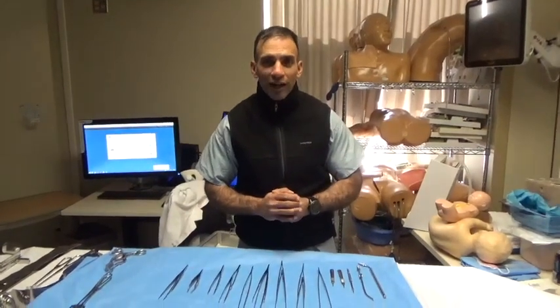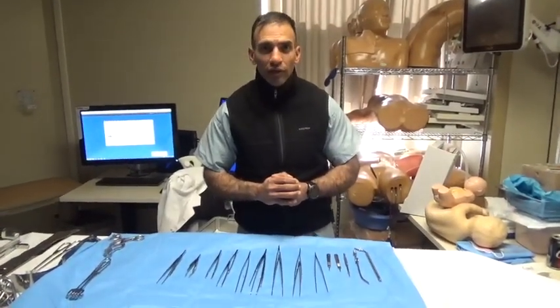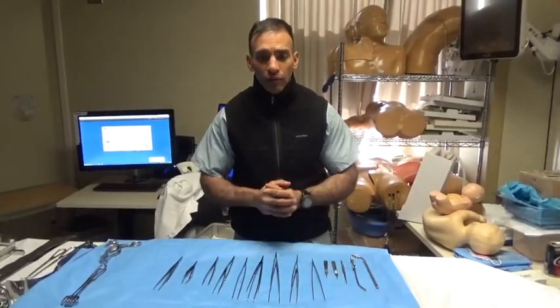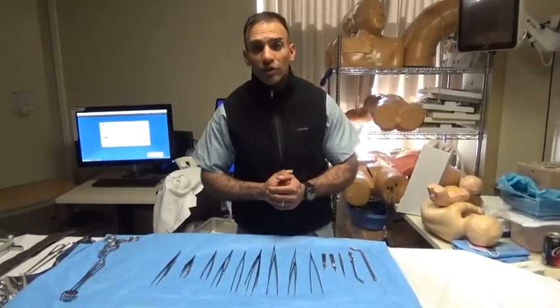Good afternoon. Welcome to Behind the Knife's skills videos. I'm a general surgeon in the Northwest, heavily involved with medical student education and simulation. Today I'd like to demonstrate a workshop that I usually do for our medical students once per rotation.